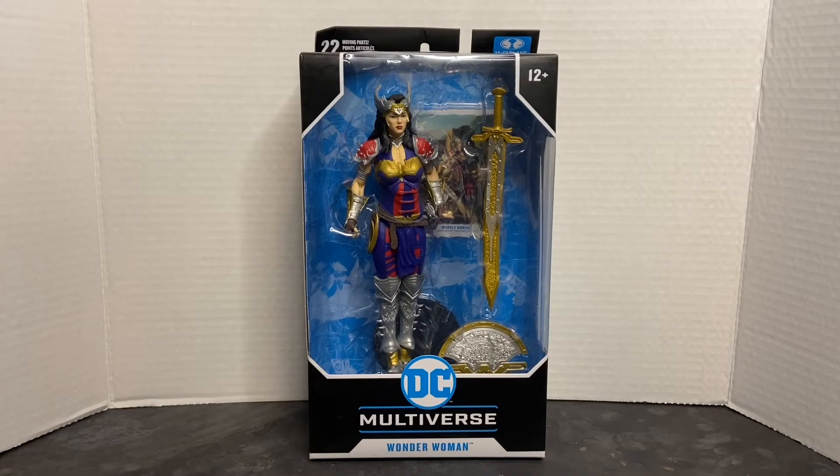Welcome to Dark Horizon Creations. I'm Mike. This time we're taking a look at the DC Multiverse Wonder Woman action figure by McFarlane Toys. If you haven't already, please follow, like, and subscribe to my social media accounts on Facebook, Instagram, and YouTube. Don't forget to hit that bell icon so you get a notification of when I post new content.